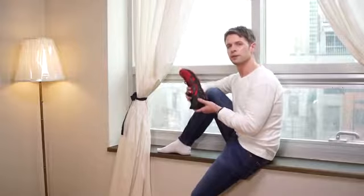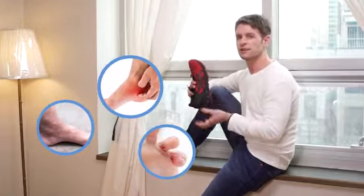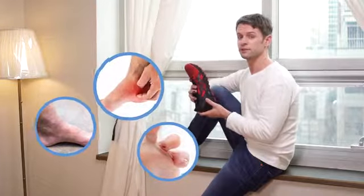Because of moisture, your feet are troubled by athlete's foot, flaking, itchiness.